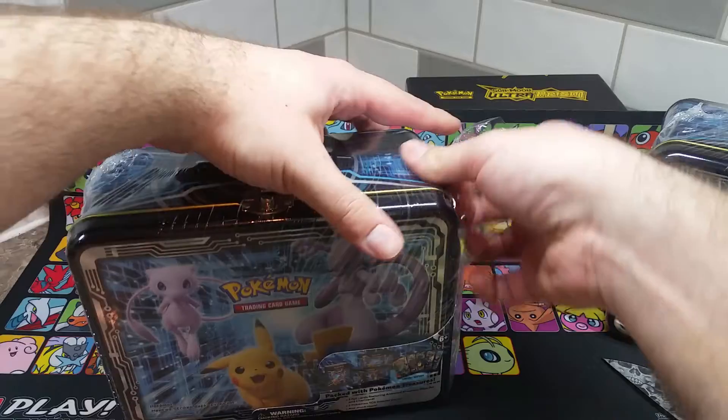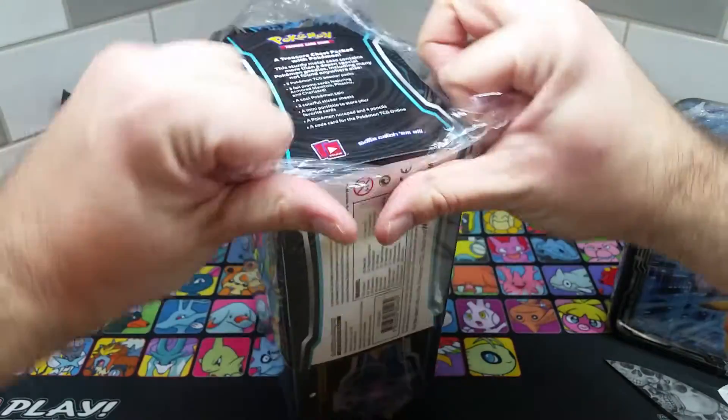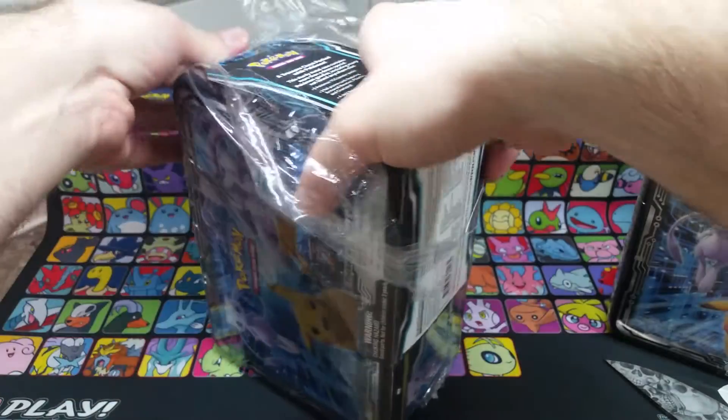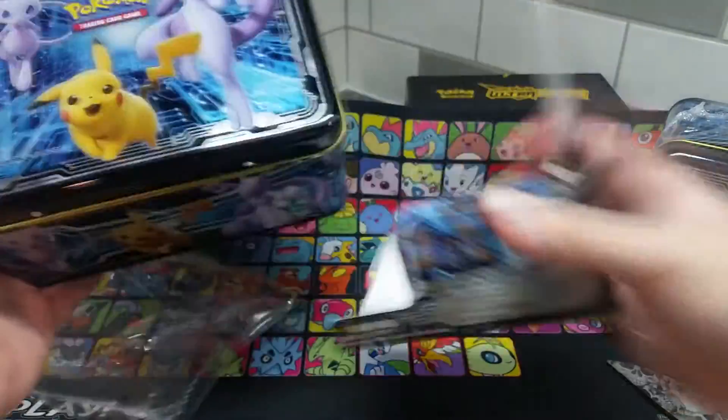I'm going to pull back the plastic. There we go. A little paper cutout thing — we'll set that aside.